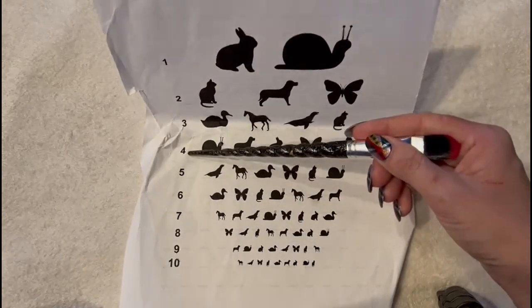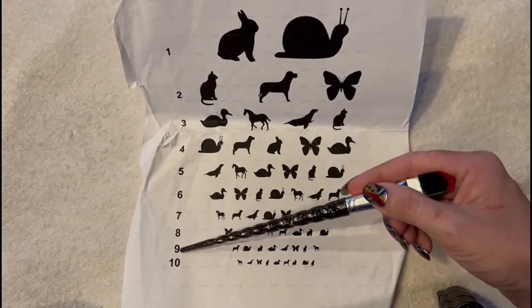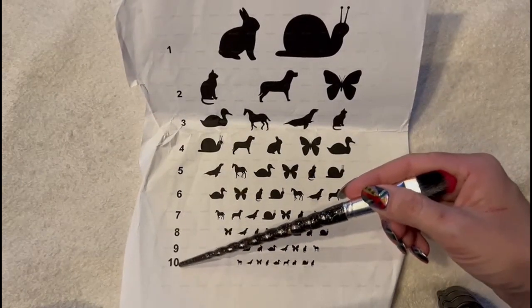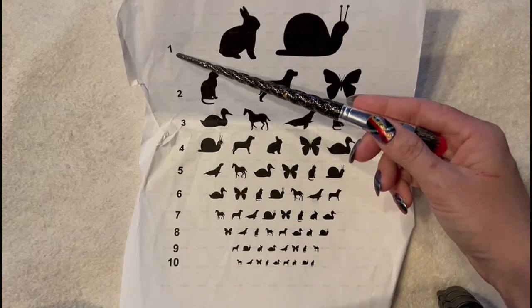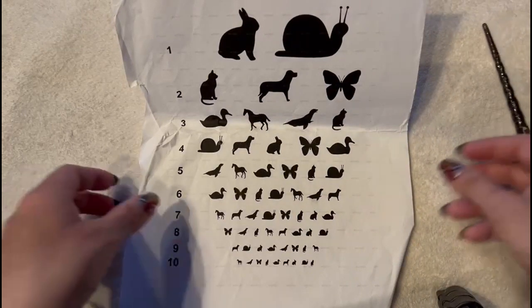And what number is this? It's four. What number is this? Nine. Very good. This one — ten. And this one? One. And this one? Three. Very, very good.